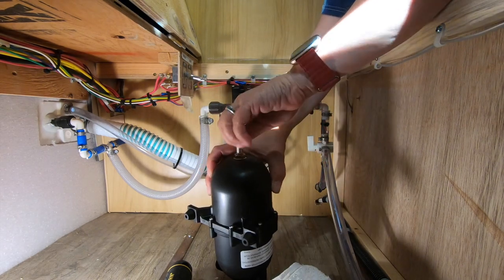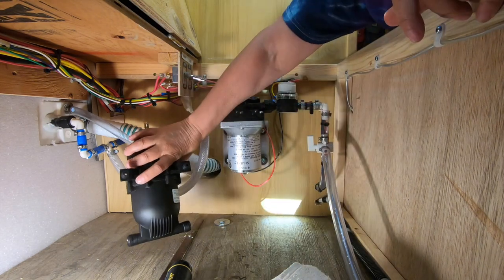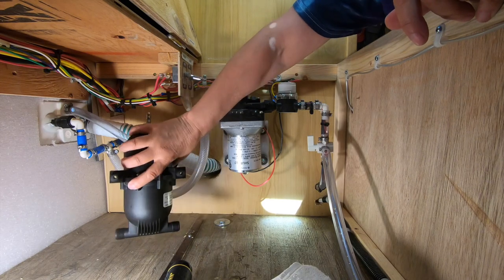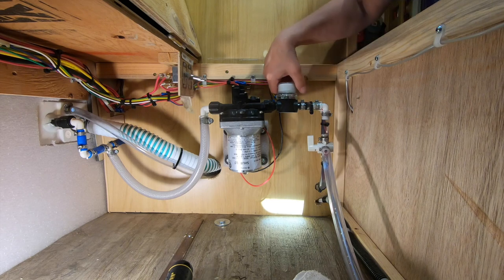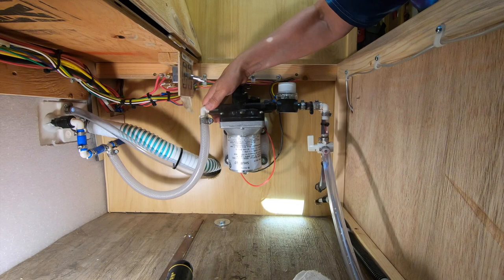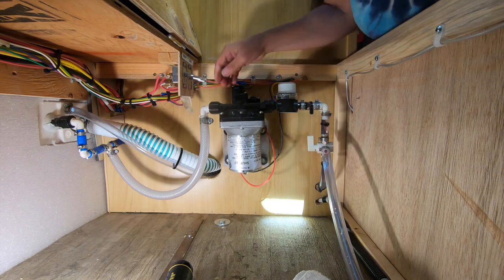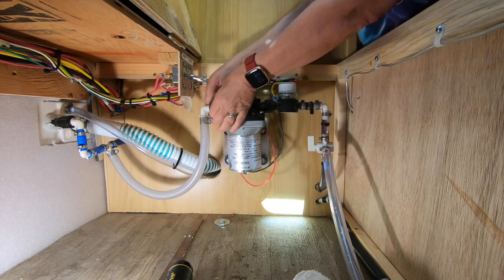You want the nipple up for servicing later on. I would definitely use a bike pump and nothing stronger. I think I'm going to put it over there in the back corner. This side is where the filter is, so that's going to be the inlet, and this is going to be the outlet side of the pump.